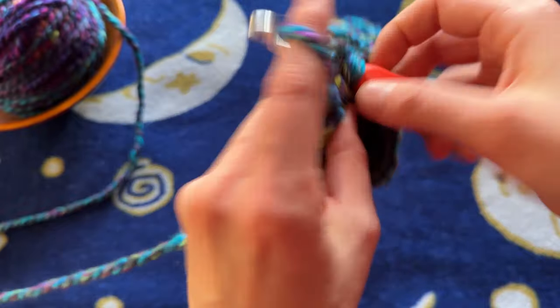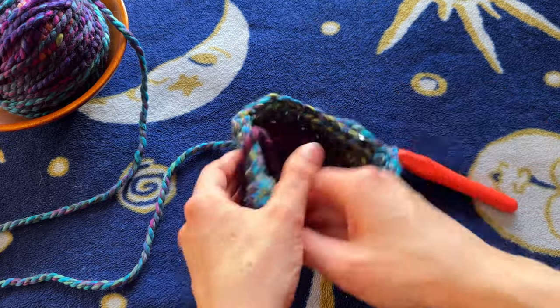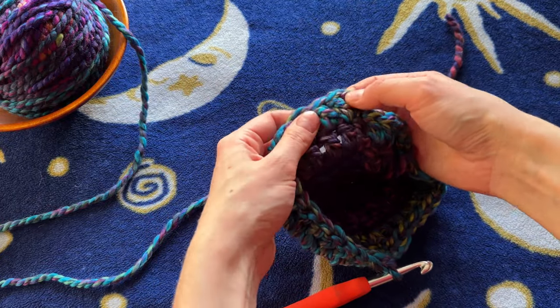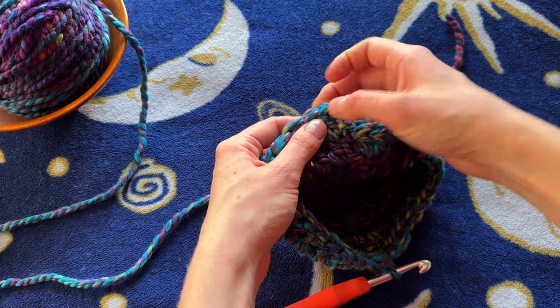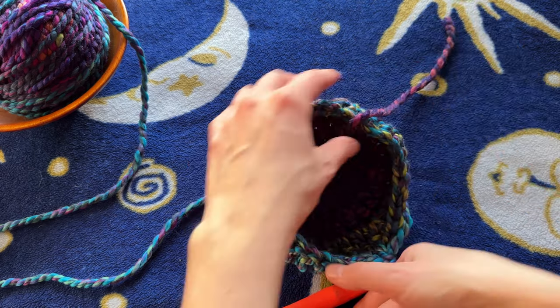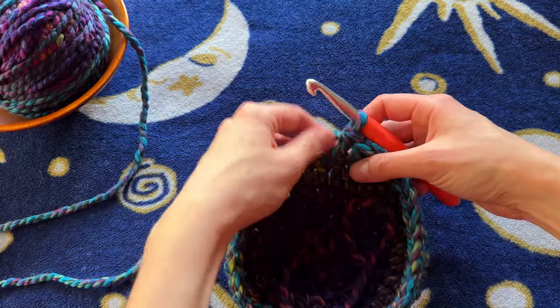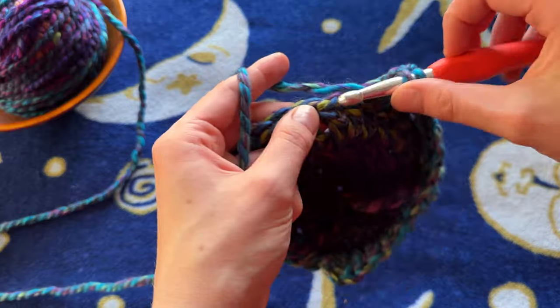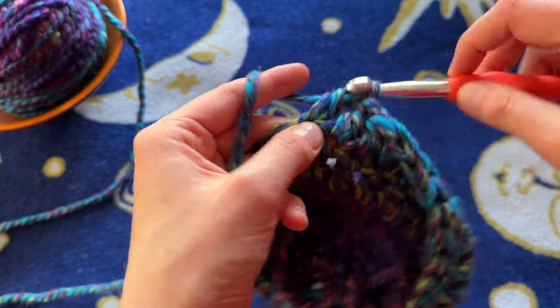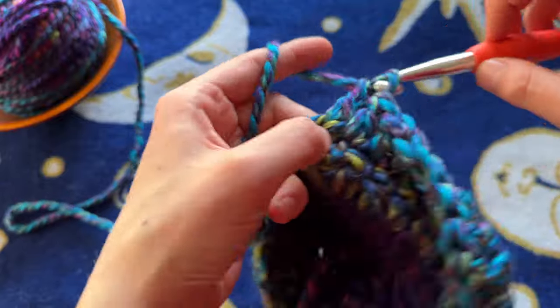It's such a simple pattern and so easy and fast to make — I can make these in a little over a half hour. I've made one for my husband, my mom, my three-year-old, and myself. So just one double crochet in every single stitch until you reach the end, then slip stitch into the top of the first double crochet, chain two, and repeat. I'll show you how to finish it off at the end.